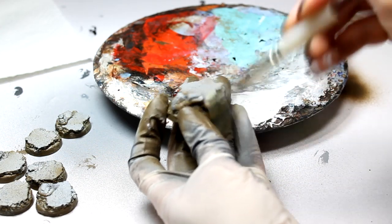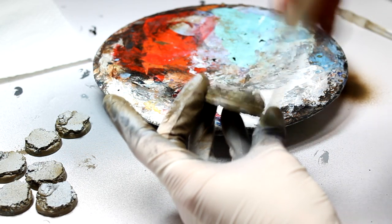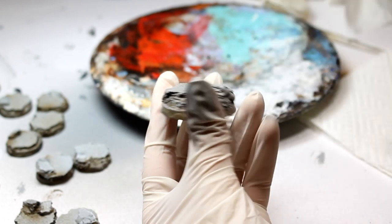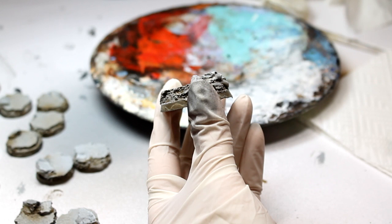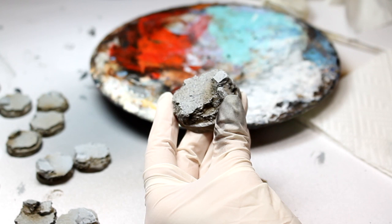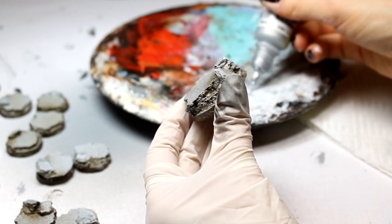I'm going to dry brush very, very lightly. You don't need to put a lot of pressure, just a strong sort of stroke. The next stage will be to dry brush the bases very light silver. The silver I'm going to use is Vallejo Model Air Chrome. It's really good because you're going to pick out all the areas you just highlighted with light grey, then go over them with silver — it's just going to make those areas stand out even more and have a bit more life.